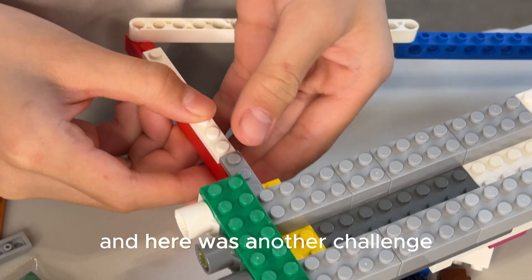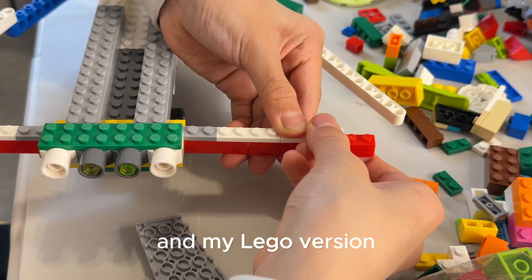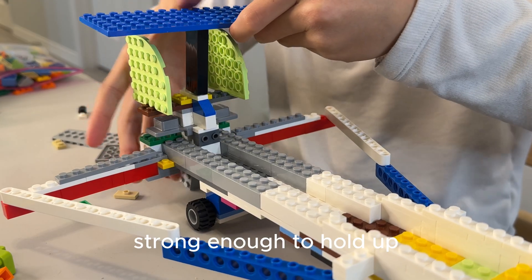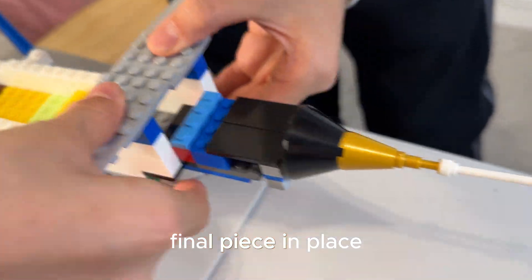Here was another challenge. The wings on the real XB-70 had structural issues, and my LEGO version had the same problem. To stabilize it, I added the two vertical stabilizers, making sure they were strong enough to hold up. Alright, final piece in place.